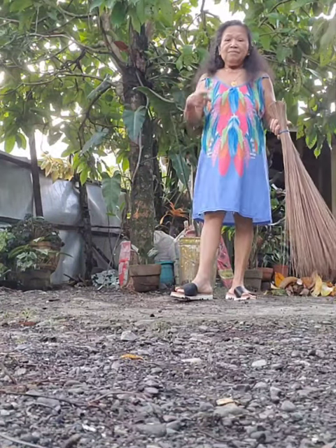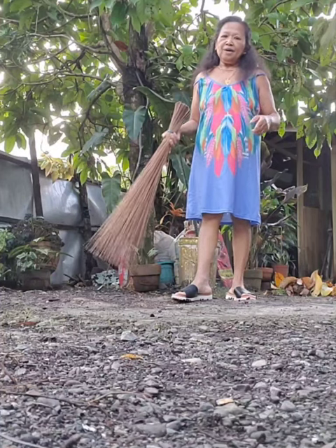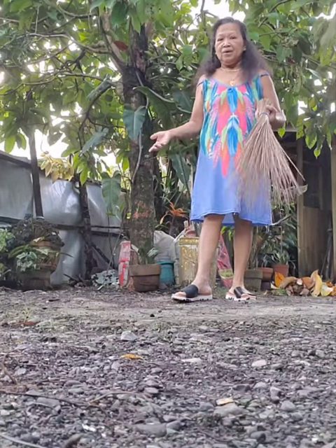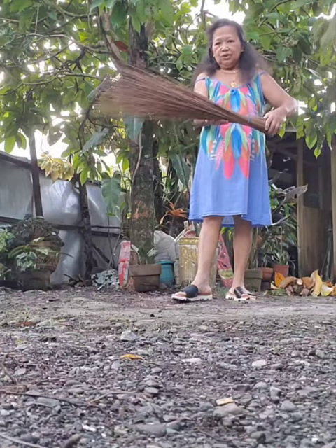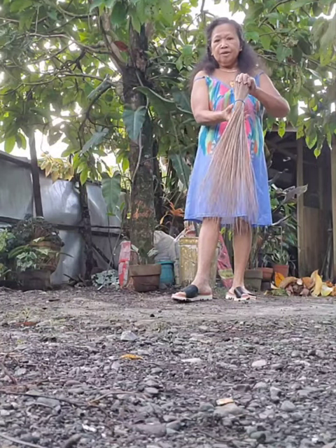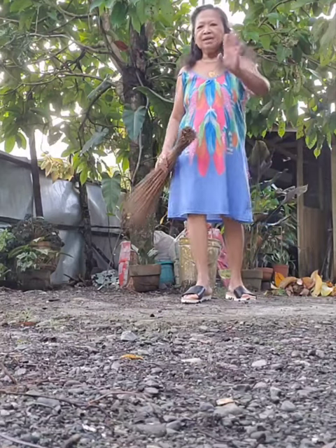Thank you for watching my video. This is Seniors Life in America, and I hope that you understand the Filipino way of cleaning their yard is using the midrib broom. Thank you for watching — you have a wonderful day, bye bye!